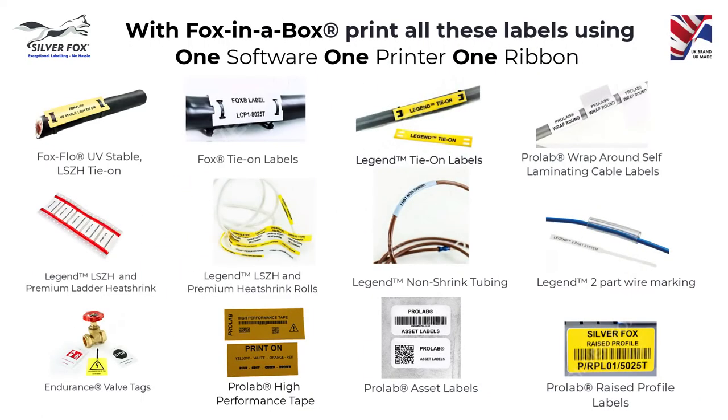Fox in a Box can print all Silver Fox's thermal labels for a wide range of applications using one software, one printer and one ribbon.